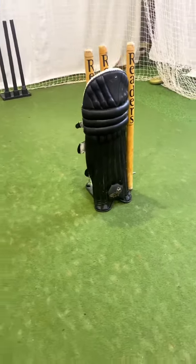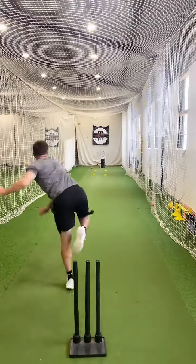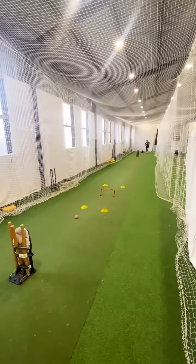The third drill is actually putting an obstacle in place. In this example, I've stuck a pad on a set of stumps, and this is where you've got to work around the pad as a spinner, or try and clip off the white pad, almost envisioning an outside edge.